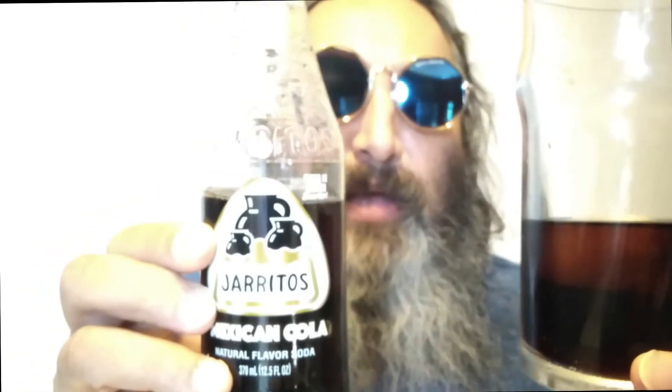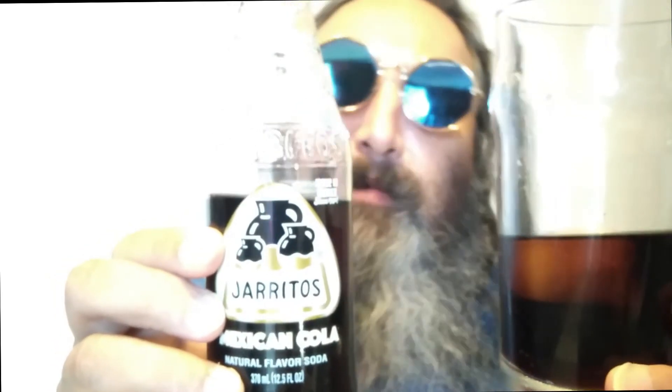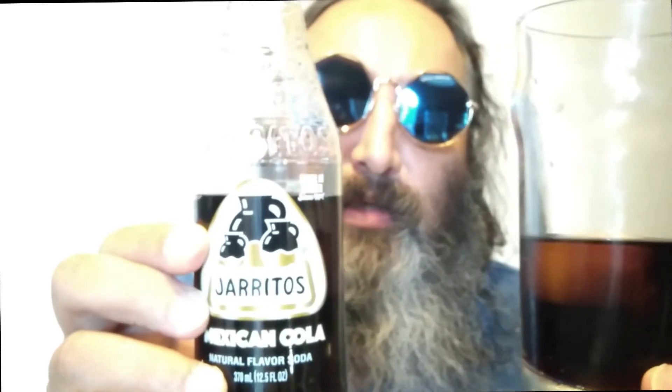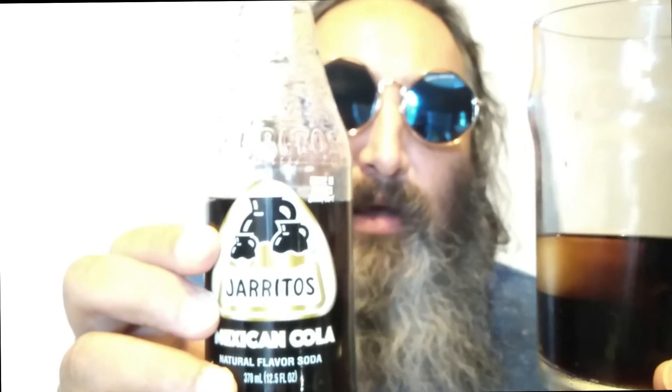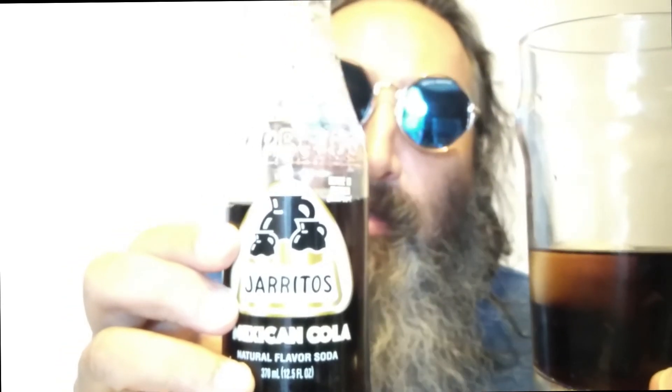Mmm, nice and smooth. Very consistent cola taste. Once it hits the tongue and palate you swirl it round and swallow it — not too strong, not too weak, just the right mix. I think this is one of the nicest colas I've had. It's very appealing. You could easily mix this with something a bit stronger like some spirits and it would complement them quite nicely. It's not too bitter, not too strong — let's say this one's right in the middle.